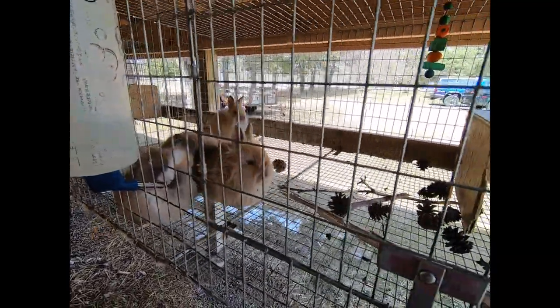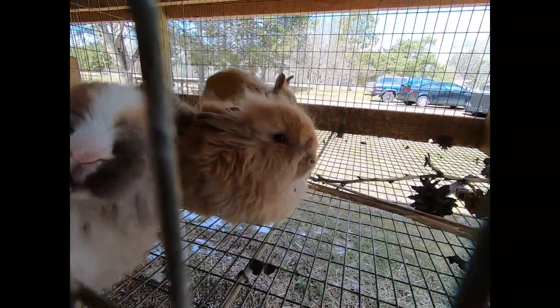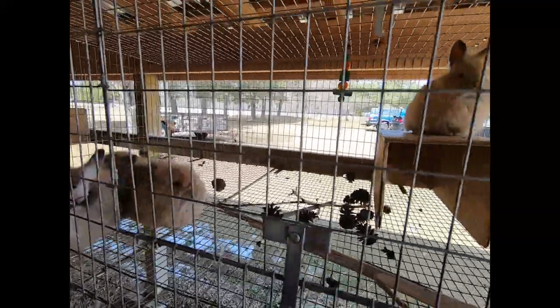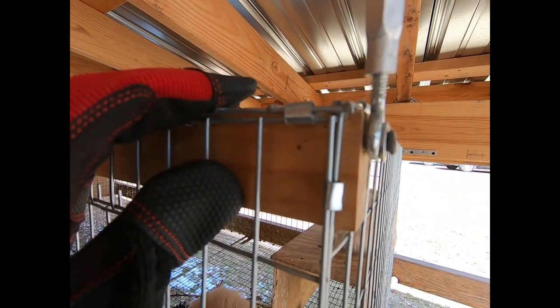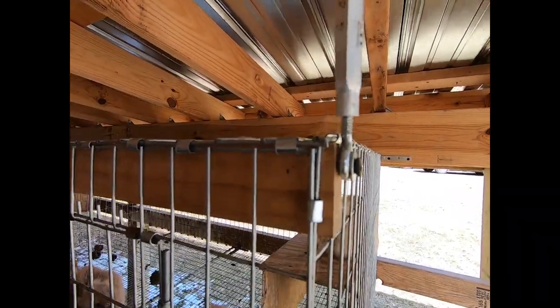Hi everybody, this is Stephanie from Razzle Dazzle Rabbitry and Yarns LLC. Today we're going to talk about our hanging wire bunny pens and show you the specifics of how these wire pens are held up. We'll talk about the benefits and then we'll also talk about some of the cons of this type of housing.